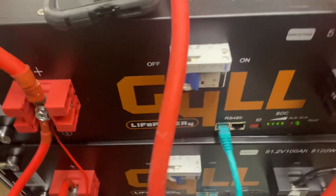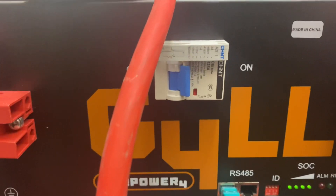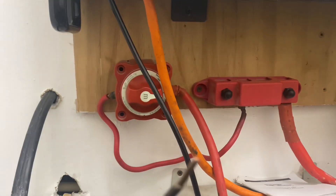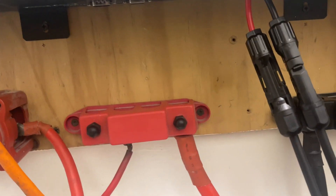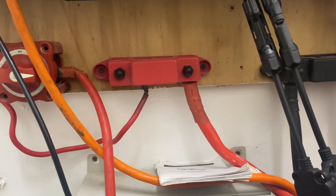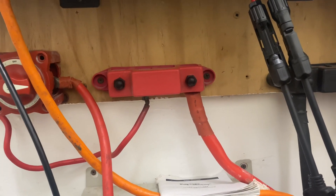For the people asking about the breakers — all these little white ones right here are all breakers. I have a battery disconnect as well.